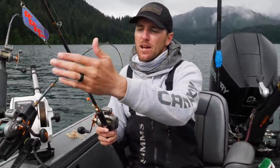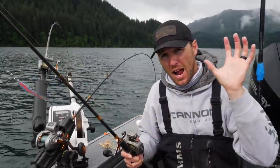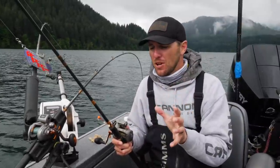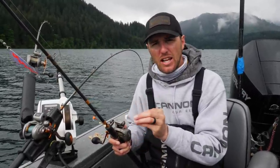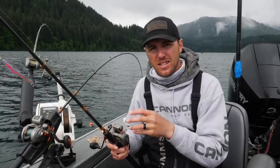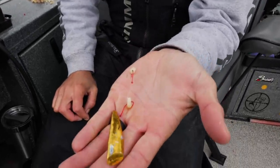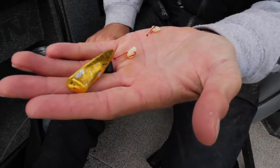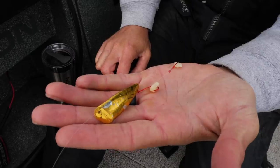If I'm using a kokanee cut plug, I will sometimes use a 24 inch leader behind this, because I'm going to use the dodger to attract the fish in — but since I'm using the kokanee cut plug, it has so much action on the lure itself, shaking and wiggling, that it's going to entice strikes on its own. Just for reference, I wanted to show you guys what a kokanee cut plug is. If you want to see how to fish these, be sure to check out some of our other tutorials on the Addicted Fishing channel.